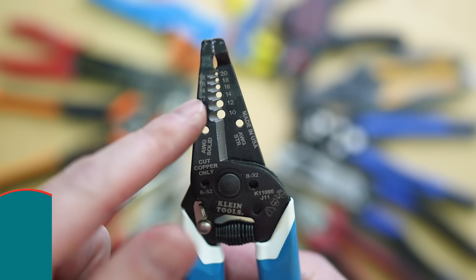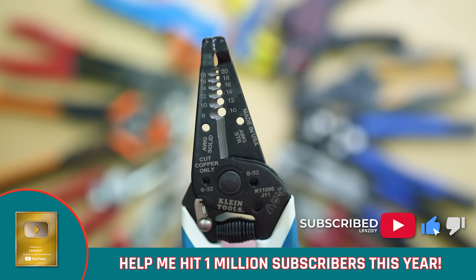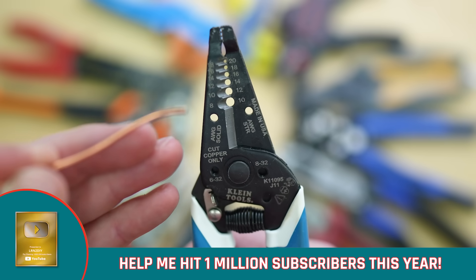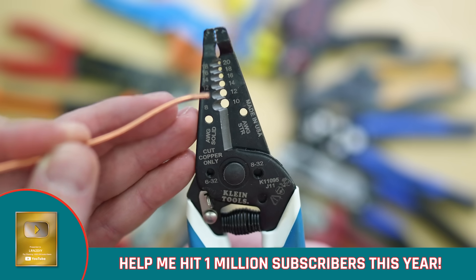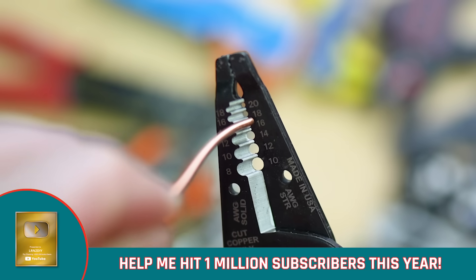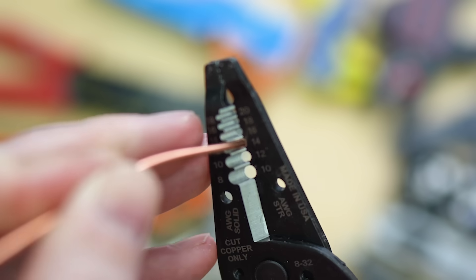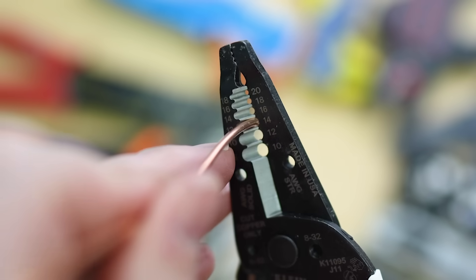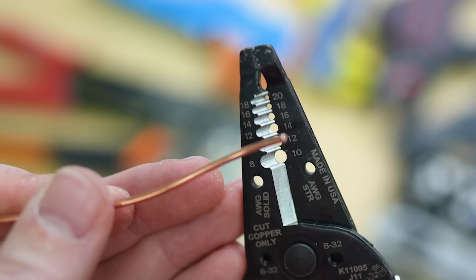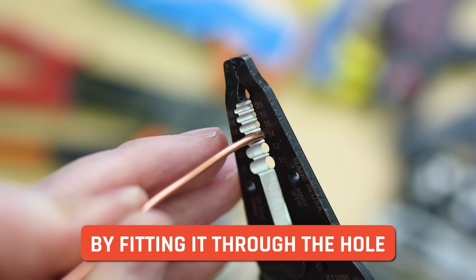We already covered wire stripping, but one thing I didn't show you — if you're not sure exactly what wire gauge you're working with, you can use the little holes. Just squeeze the handles together to make nice circles, and then try to put a wire in. If we try the 14 gauge, it just doesn't fit. If we put it in the 12 gauge, it fits just right — a tight fit. So we know this is 12 gauge cable. You can use the ground wire from the same cable to figure out exactly what gauge it is.